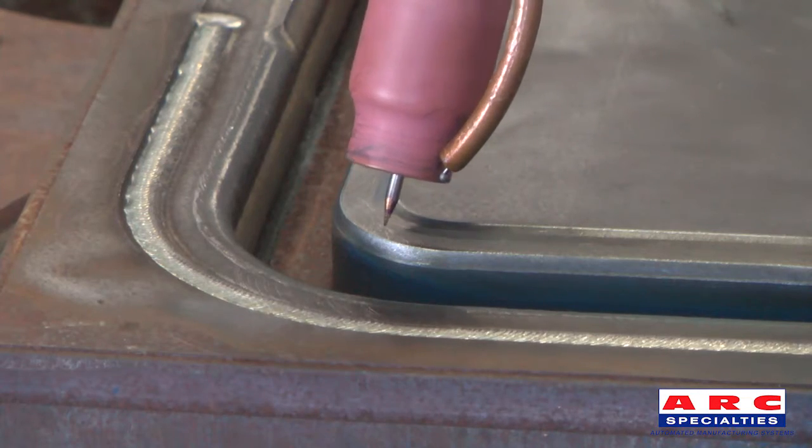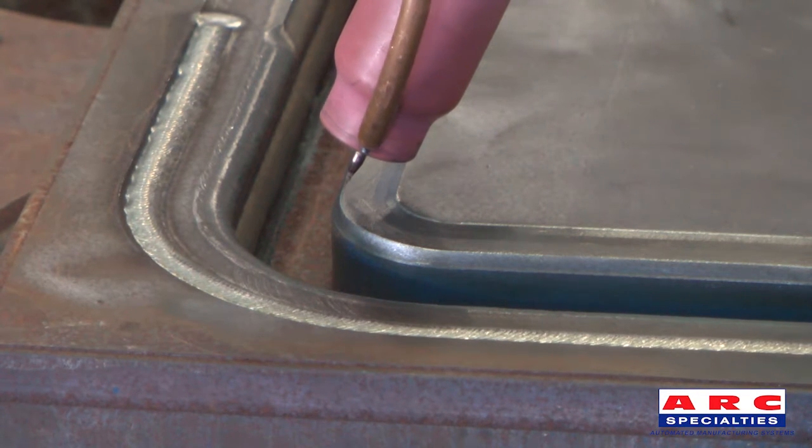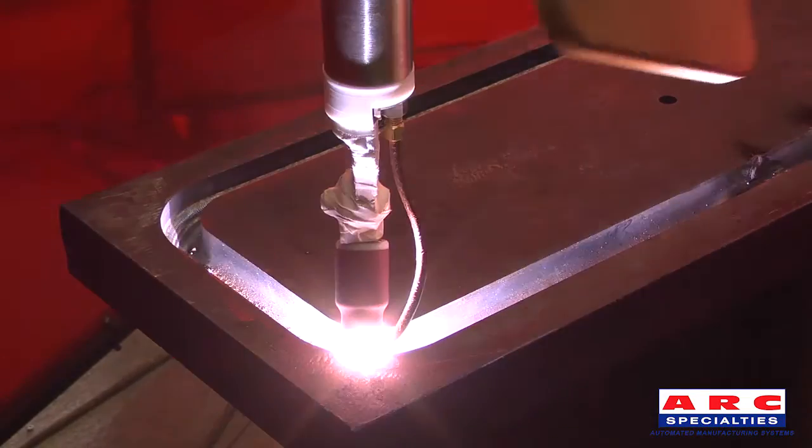This system welds bores, intersecting bores, IDs, ODs, racetrack and round ring grooves, and makes linear moves.